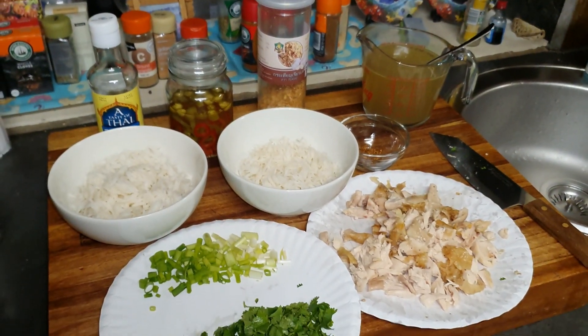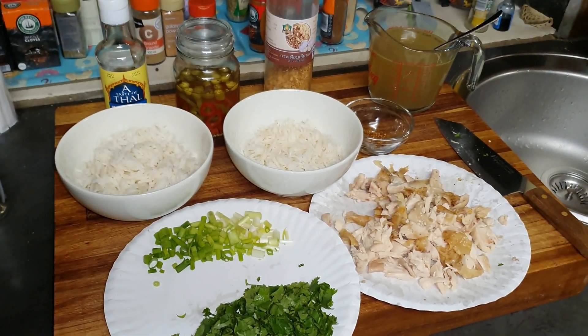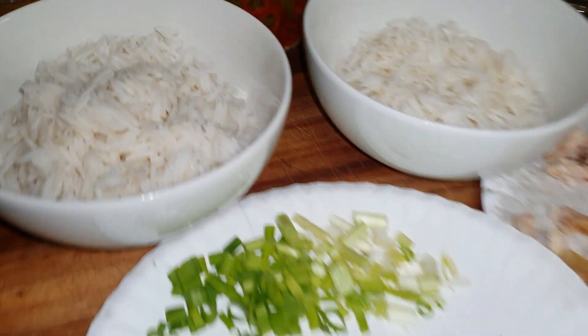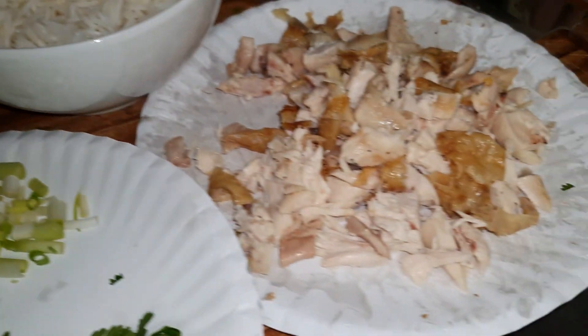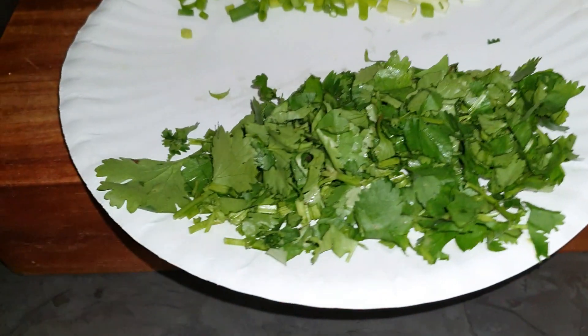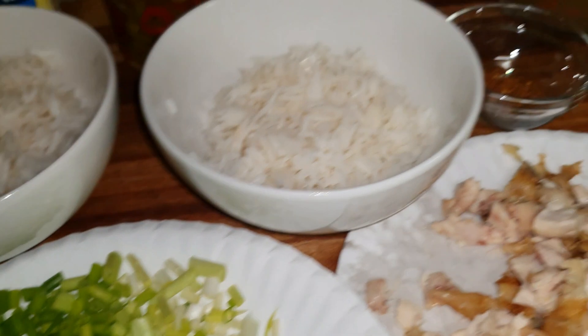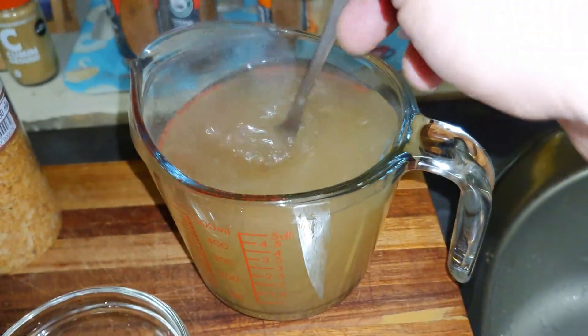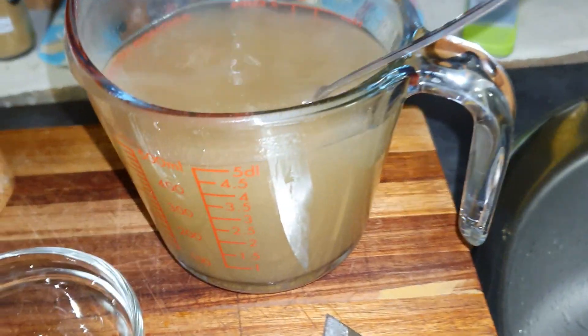This is a very simple dish — it's a Thai rice congee made with leftovers. We've got leftover rice, leftover chicken chopped up, some nice coriander, spring onion, some dried chili, and a nice stock — just a simple chicken stock.